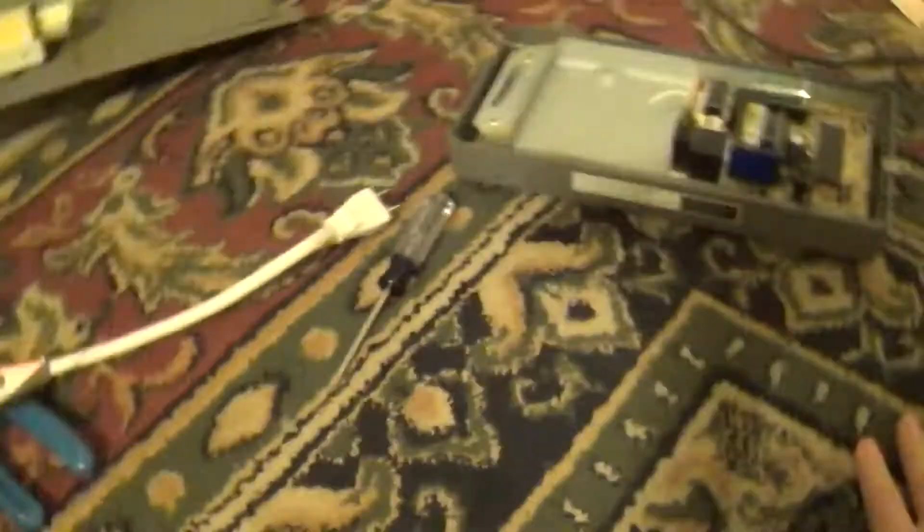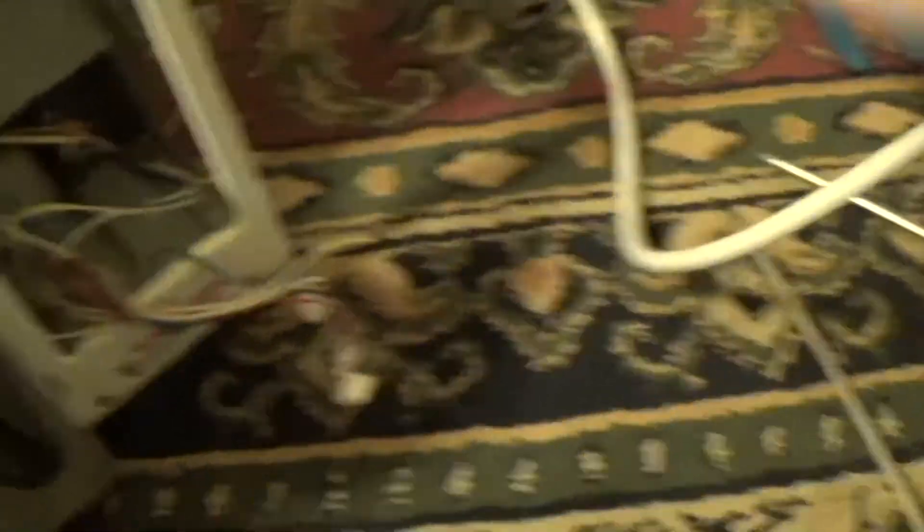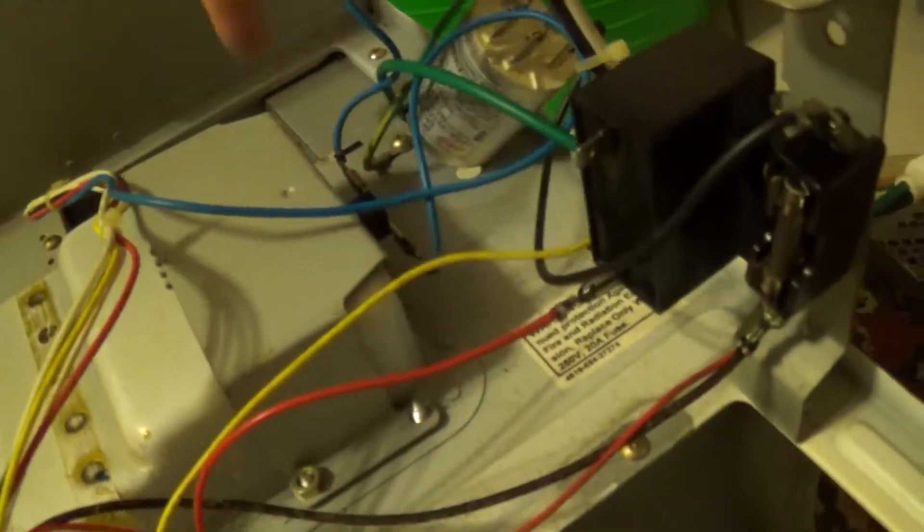I'm probably going to hack that front control panel — maybe hack the display and make it do some interesting stuff. But everything I'm saving off this unit is going to be used as spares. This is a 250 volt, 20 amp fuse. So this and that must be safety caps. And I really like how, after the line cord, the ground is connected straight to the case right off the bat.